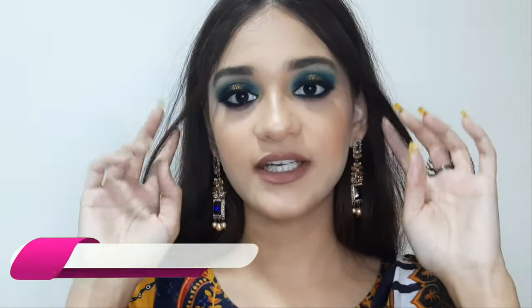Hi guys, my name is Mania Patel. Welcome or welcome back to my YouTube channel. Today I have created this gorgeous dark blue color eye makeup look for Eid, because Eid is around the corner. I know I'm a bit late, but today I'll be teaching you how to do this gorgeous blue color eye makeup look.